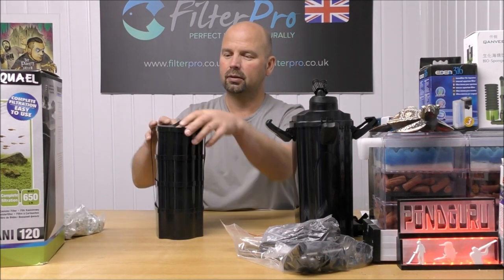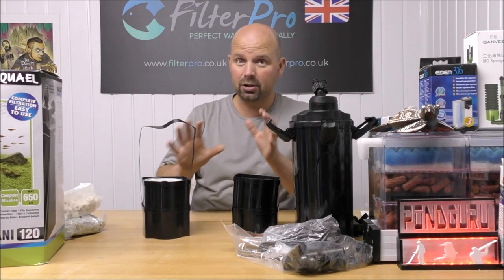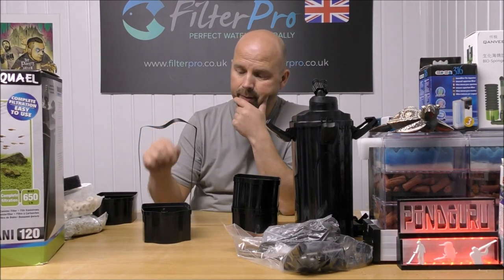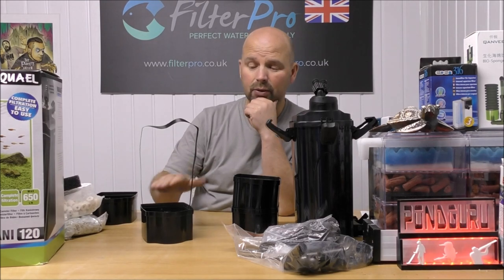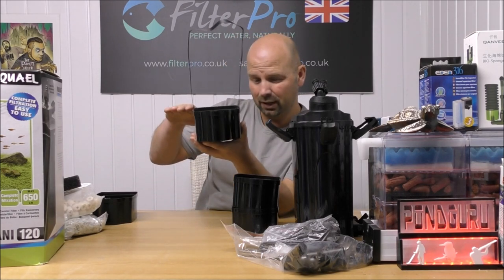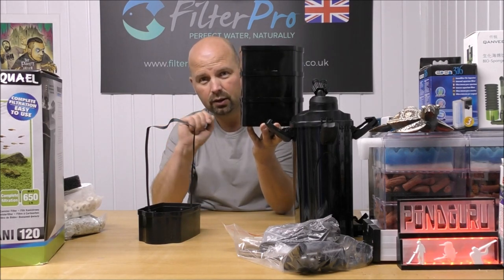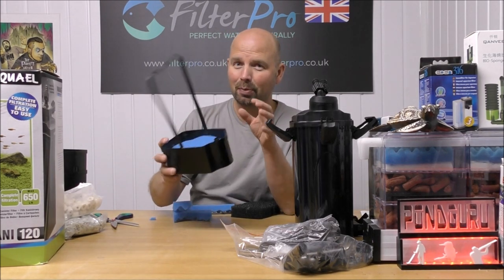I'll empty all these trays out and show you how I would set it up — you don't have to set it up the same way as me, but if you want to maximise the potential of this little filter, at least you'll know how to. We've taken everything out apart from a coarse sponge. I've left one of those coarse sponges in there. I'm going to add a medium sponge on top of that, and then go with quite a thin fine pad on top. Hopefully that will all fit in the bottom tray, which will enable the bottom quarter of the filter to do all the mechanical work instead of the bottom half — saving a lot of space and enabling the top three trays to be filled with biological media.